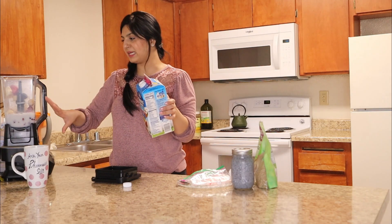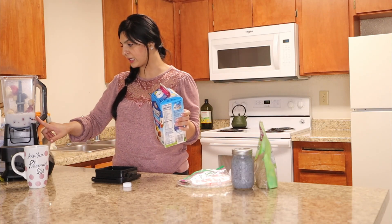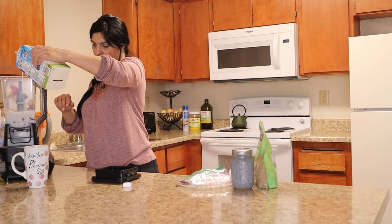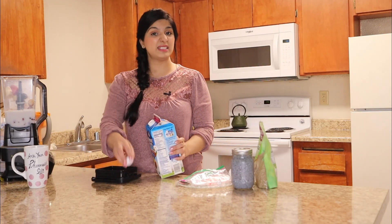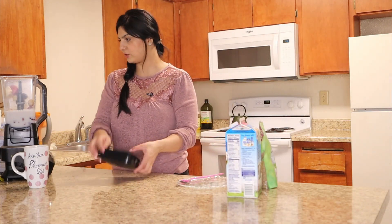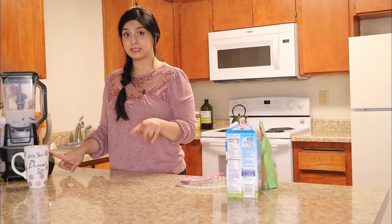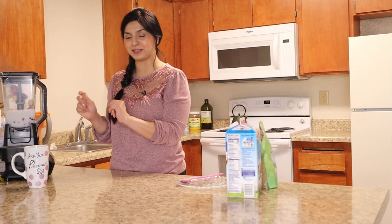I like this blender a lot because it tells me exactly how many cups or ounces I'm making — it has these markings here. I'm going to add about 16 ounces. Actually, I think I'm going to make two servings and do about 24 ounces or three cups, maybe a little bit more, because I have a day off today and I think I'm going to sip on this smoothie all day. Now we're going to blend everything together — excuse the loud noise, this blender is kind of loud. I'll blend everything together and we'll be right back.